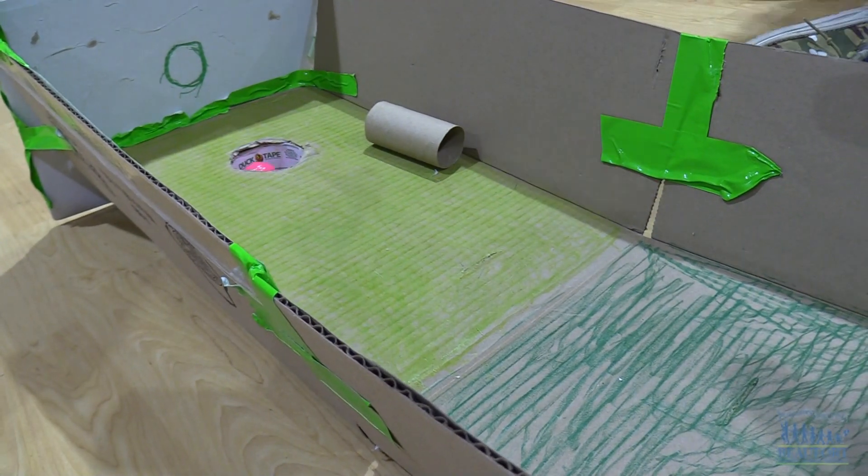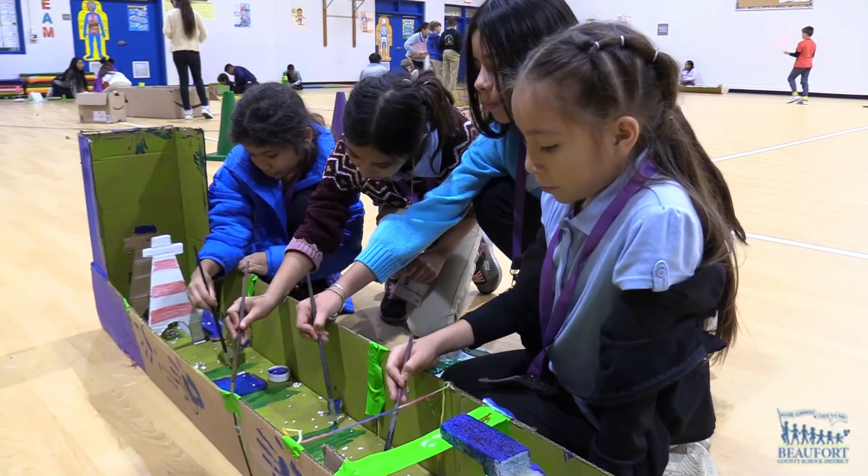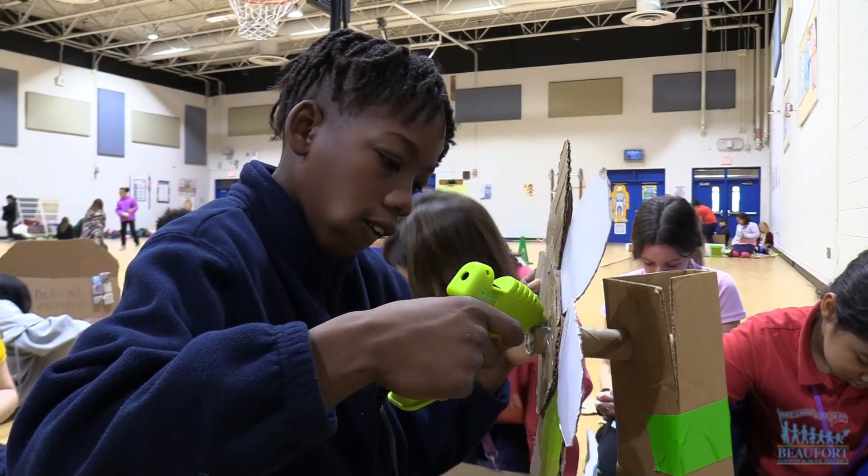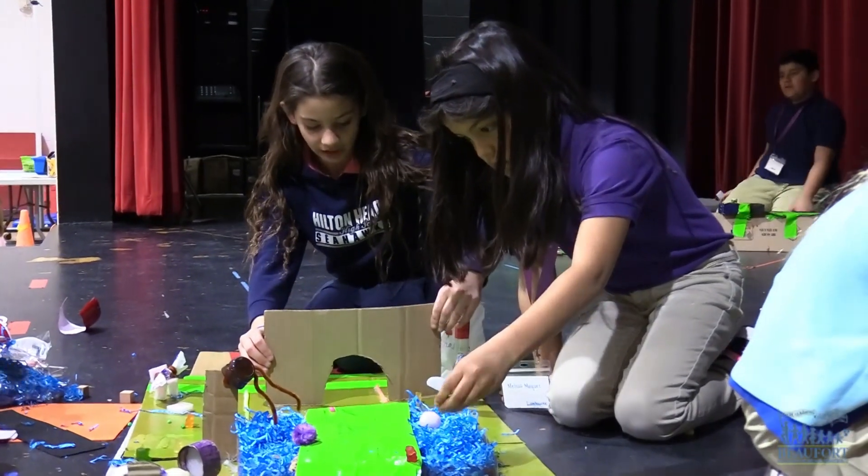Hitting a hole in one with this STEAM project. Fourth grade students at Hilton Head Island School for the Creative Arts are using the engineering and design process to create their own mini golf courses.